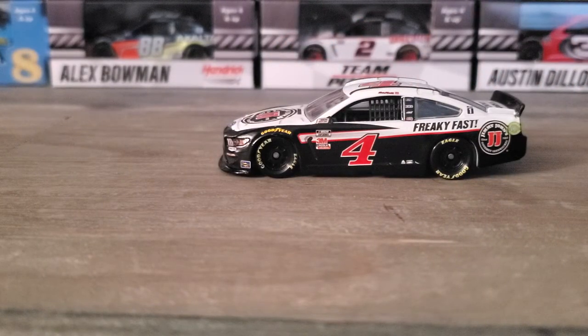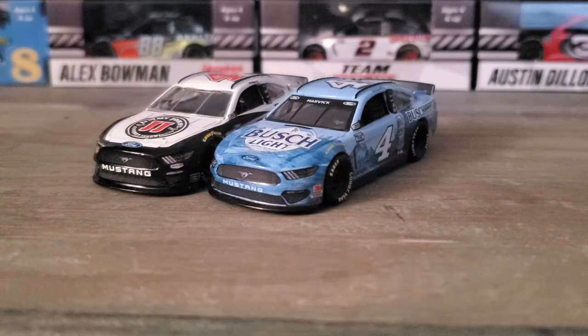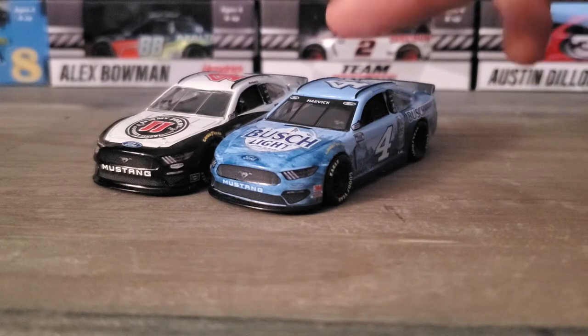If you compare it to his Busch Light car, hang on, let me grab that real quick. Of course it's on my rack so I've got to take that out. Let's just skip to both of them being compared.